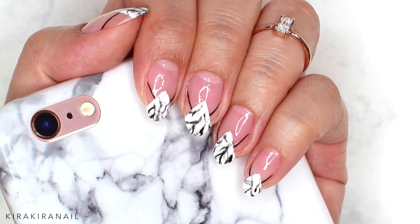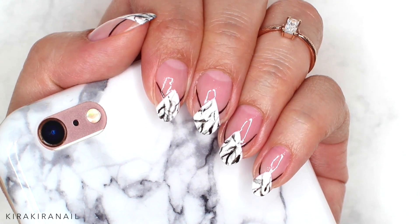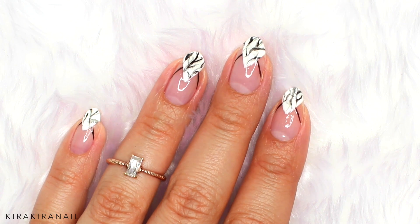Hi lovely Kirakiras! Happy minimalistic Monday! Today we're going to use black and white for this design. Please subscribe to my channel if you haven't yet and thumbs up this video.